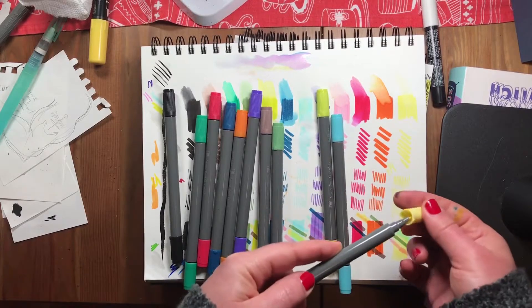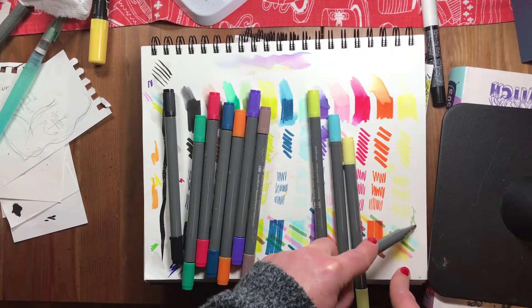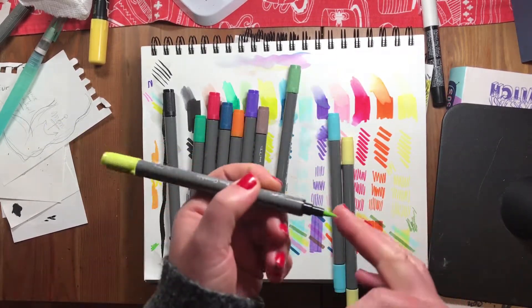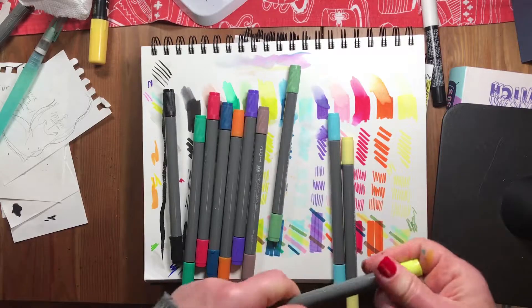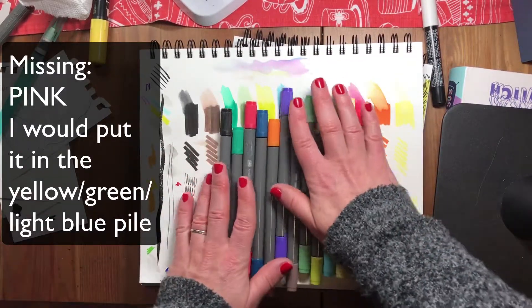The fine tip points are slightly on the dry side — drier than you'd expect. Not useless, just drier than expected. I think I'm also missing a pen from the set.